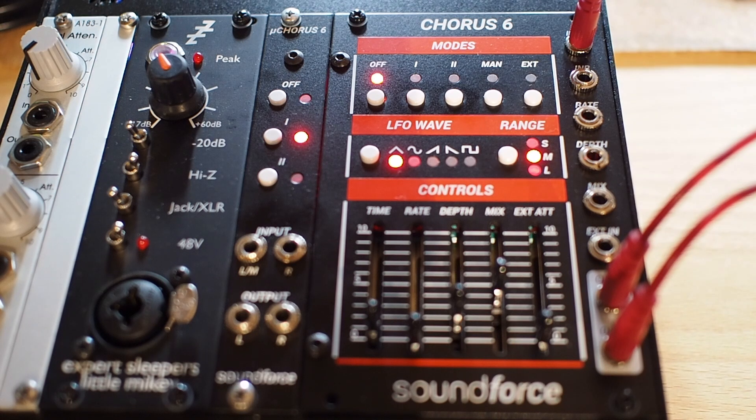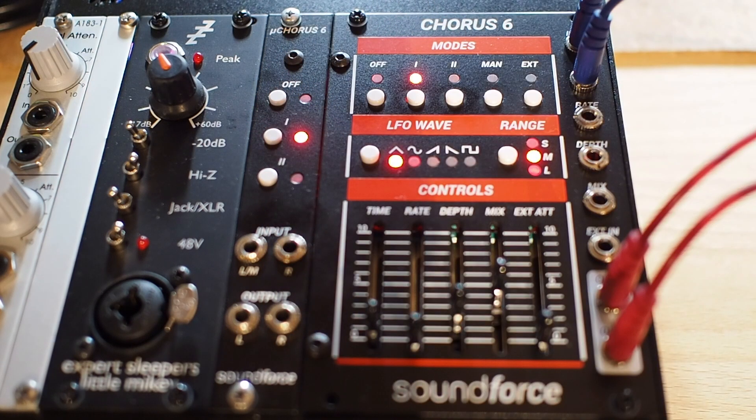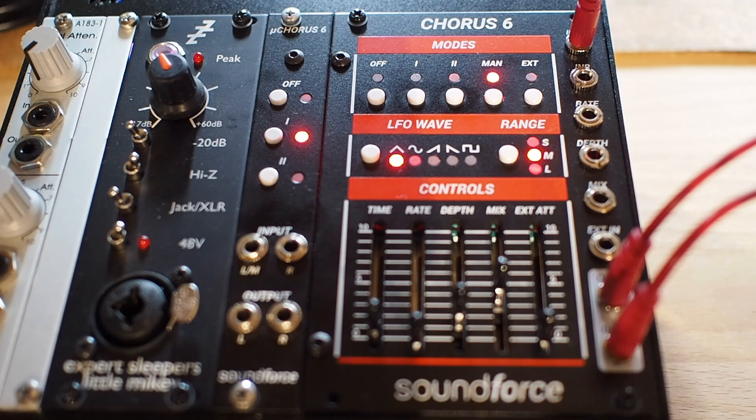And they also operate in true stereo mode, which I will present to you now. So now I have panned the 4 voices of the Döpfer system. It sounds like this — Chorus 1, Chorus 2. And as you can see, true stereo operation. Something you cannot do with the microchorus is the manual mode.